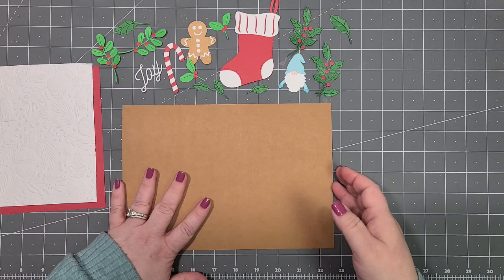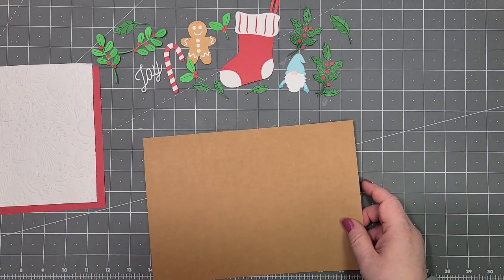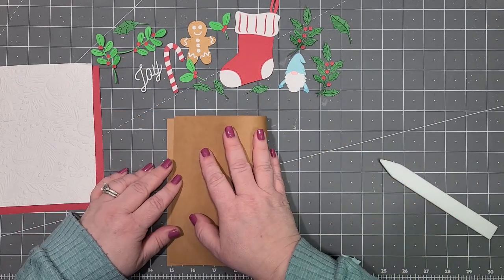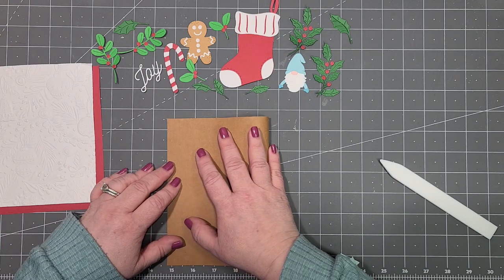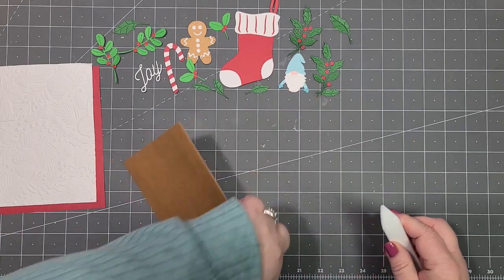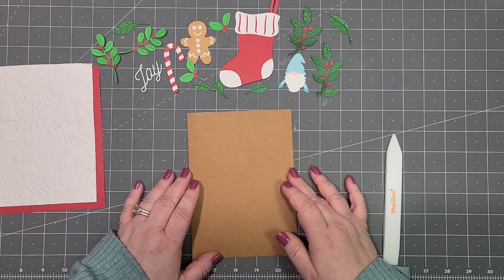I'm just using a craft-colored card base from Hobby Lobby. It's a lot easier, but you can always cut down your own depending on what you prefer to do — but I have them, might as well use them, right?